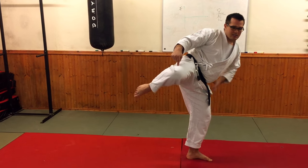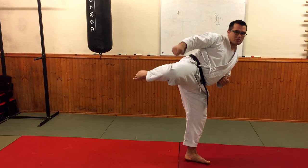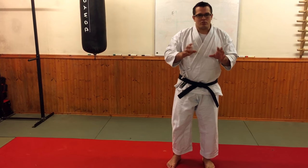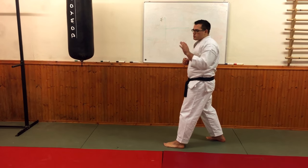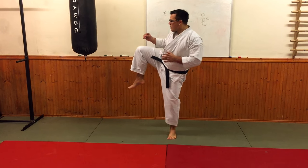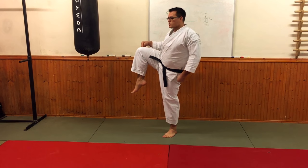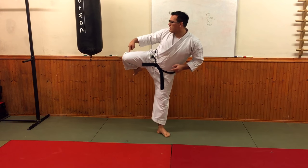So I engage all of the muscles in my leg and my hip, and this support leg becomes stable. So when I kick, the power is transmitted to the end of my kick. If I did that in reverse, you'll see the effect. With my round kick, if I stay tall at this point, you can see that this leg is straight and I rotate and do my round kick.